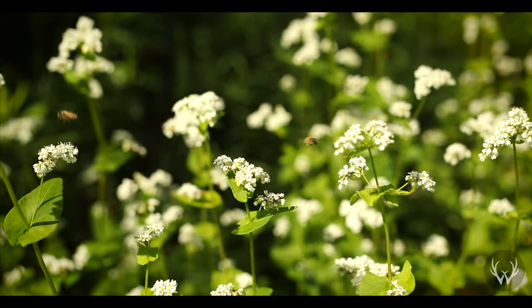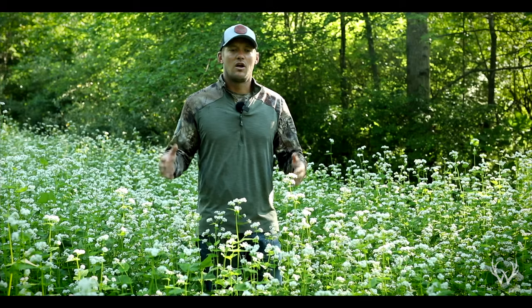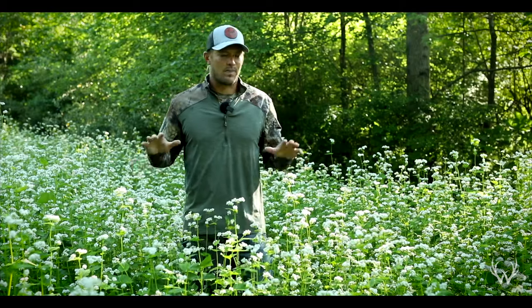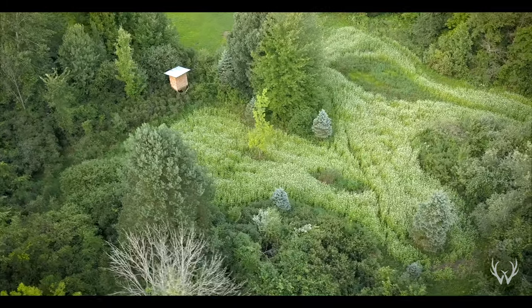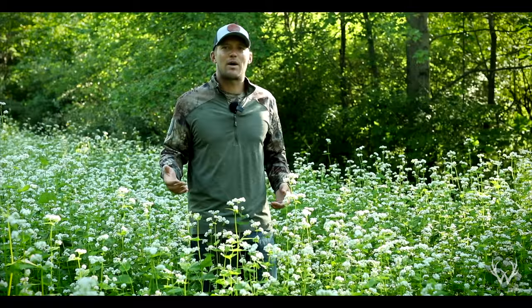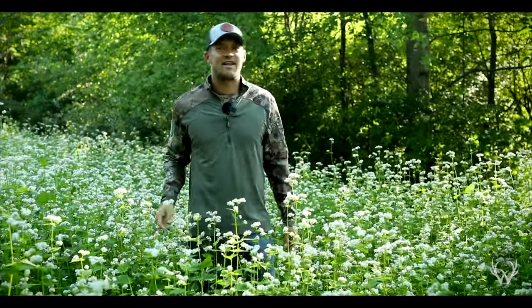So guys, hopefully that answers a lot of the questions on buckwheat — what are the positives, some of the things to watch out for, why you might want to incorporate it into your food plot routine, and a real life example of how we put this one in and some of the challenges we might be facing going forward. If you do have any questions, feel free to drop them in the comment section below. I will get back to those as soon as I can, and we will see you guys in the next video.